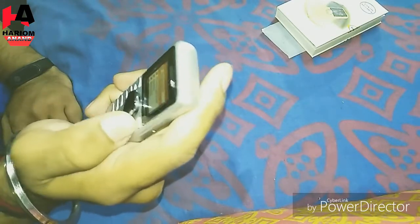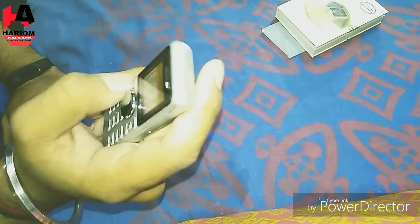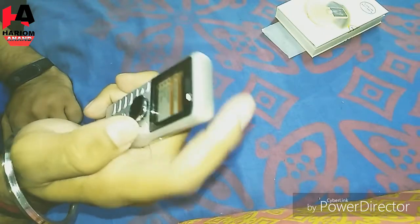You can use the spinner as well, in the mode. There is a battery for the power. You can add the battery.